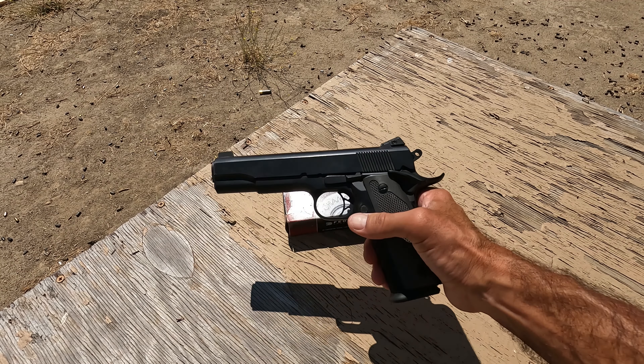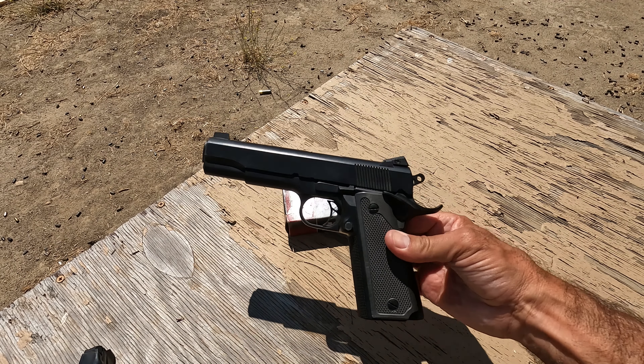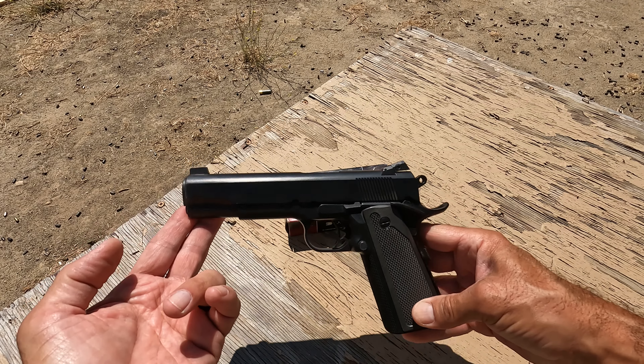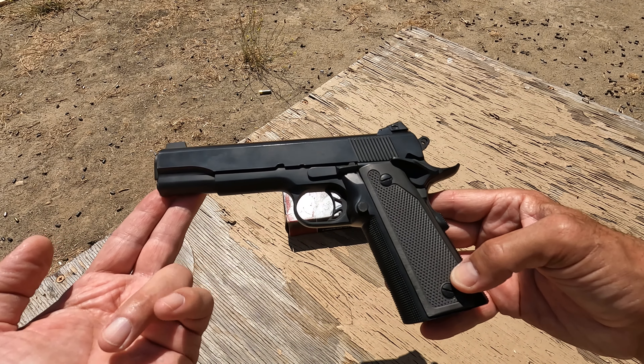An acquaintance of mine once asked me what I thought of the Para Ordnance pistols. I think they were kind of playing around, testing me to see what I'd say, and I told him I thought the Para Ordnance pistols were really a well-designed, poorly executed gun.